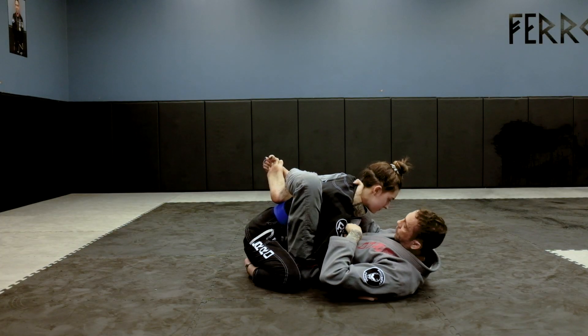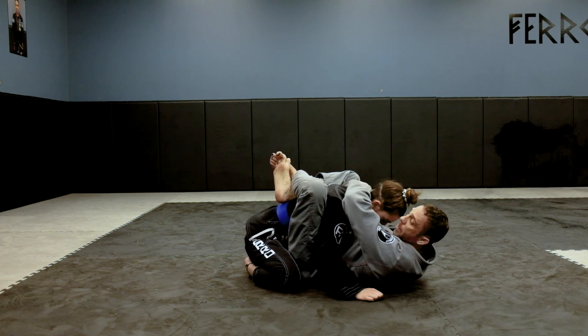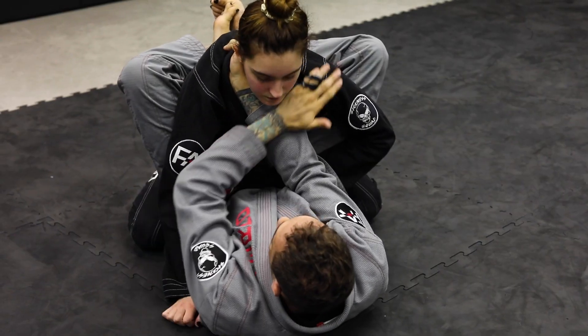This is a strong grip. With that being said, my left hand is going to be on top just to keep her posture down, so I'm not giving away the choke — so I'm not going in front.